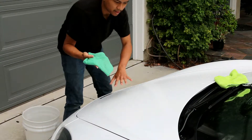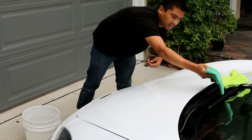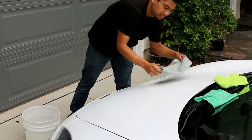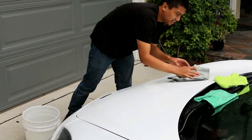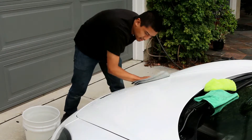Now that the panel is pretty clean, put your towel on the side or on the mirror or the windshield. Then get your drying towel and pretty much dry the same way — wiping all in one direction.